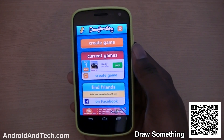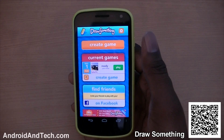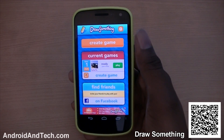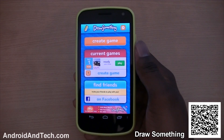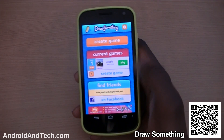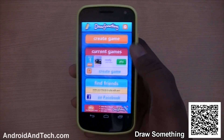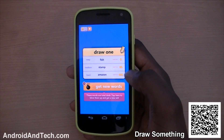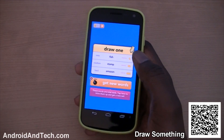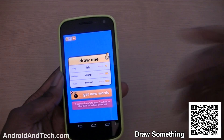The next application we've taken a look at is Draw Something. This is an application where you have to try to guess what the other person is drawing. You can either play with friends or random people, and they draw anything while you have a set of words at the bottom to guess from. You can also create your own games and add friends by username to start playing straight away.